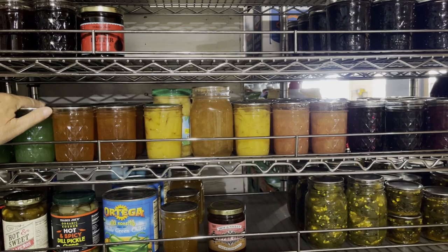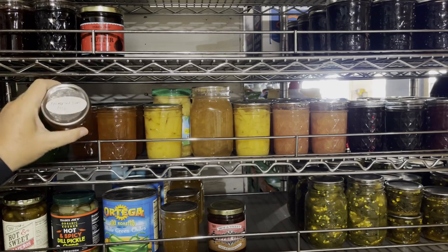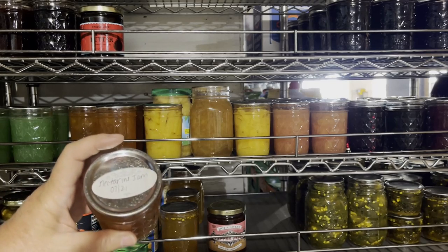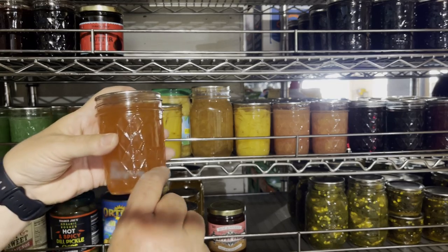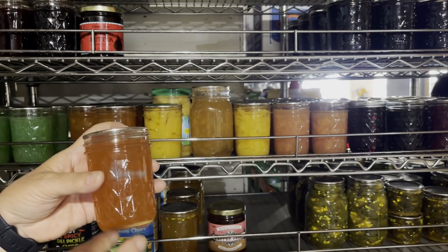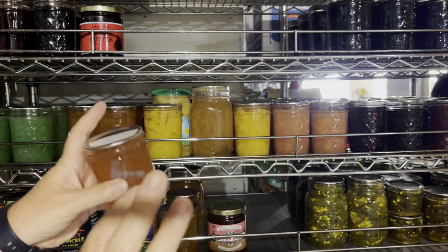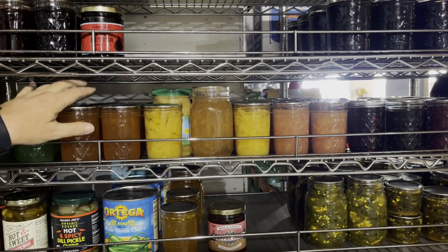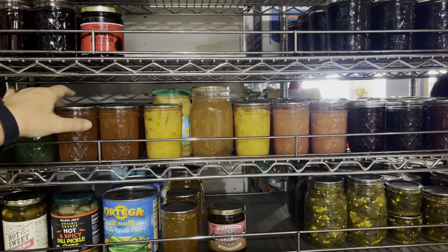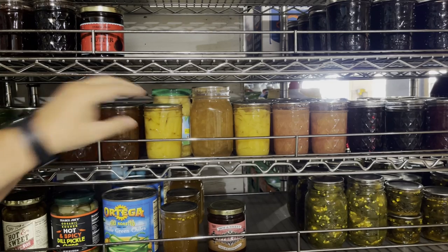The next row has some mint jelly for lamb — I grow mint in containers. These are nectarines I got from Bailey when we went to pick up our whole cow and two pigs. I had a little bit left over, not enough to can a jar, and that night I brined some pork chops, Ken grilled them, and used the nectarine jam as a glaze. It was so good. I hadn't done nectarine jam before and I'm pleasantly surprised — I'll definitely do it again.